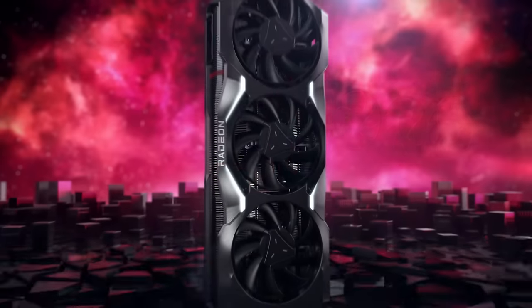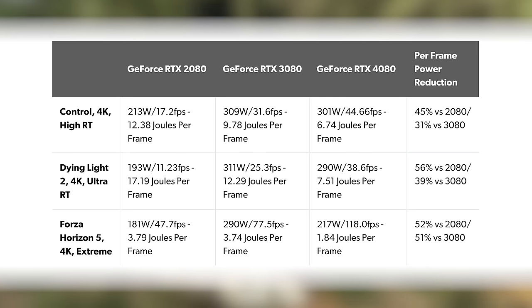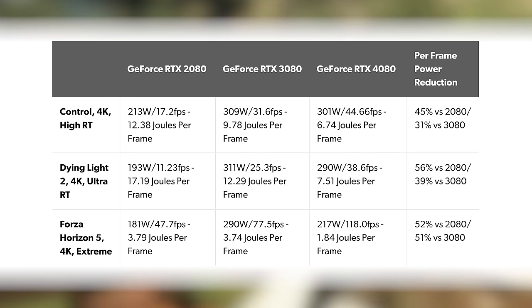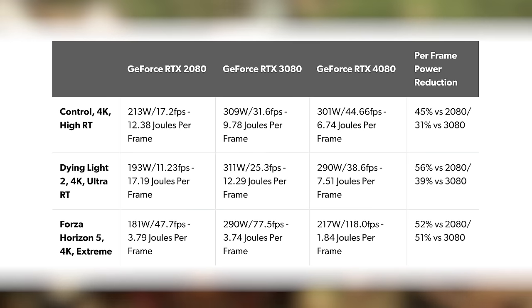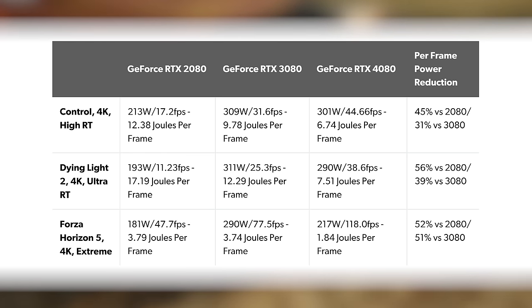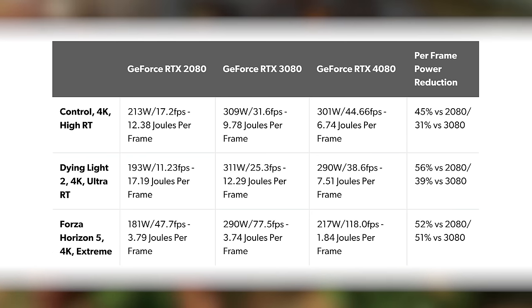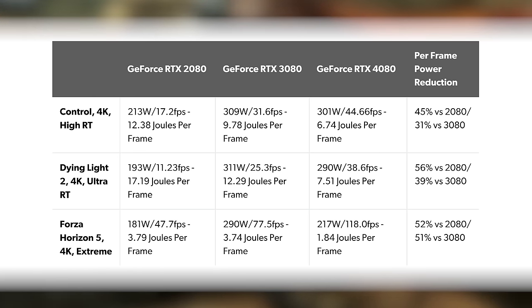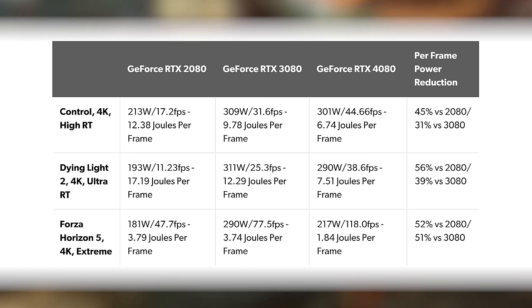Gen-on-gen energy efficiency varies according to the game you're running, but stacking performance against power consumed, in all cases the RTX 4080 reports power consumption beneath its 320-watt limit. Compared against prior 80-class cards, there are sizable efficiency advantages. Frame rates have considerably improved gen-on-gen, especially versus RTX 3080, without much increase in power consumption. In fact, the RTX 4080 can deliver both a performance boost and a reduction in power consumption simultaneously in some workloads.